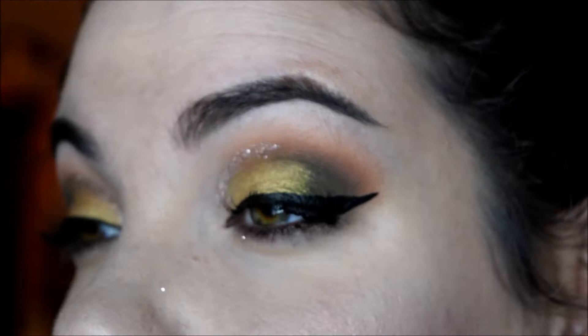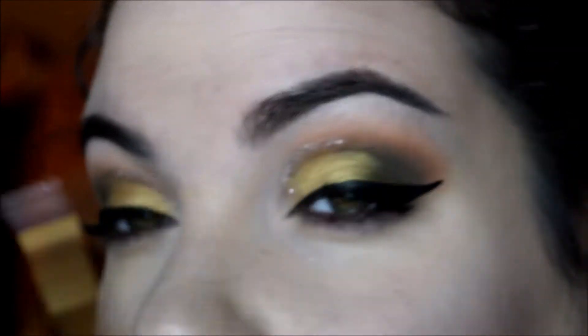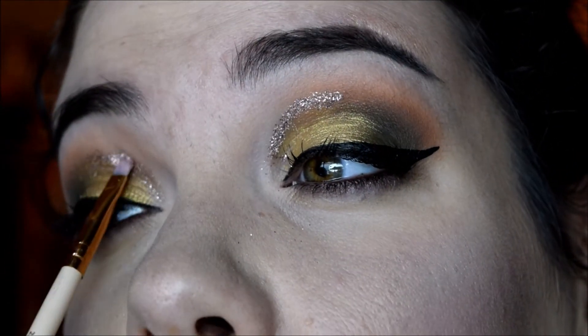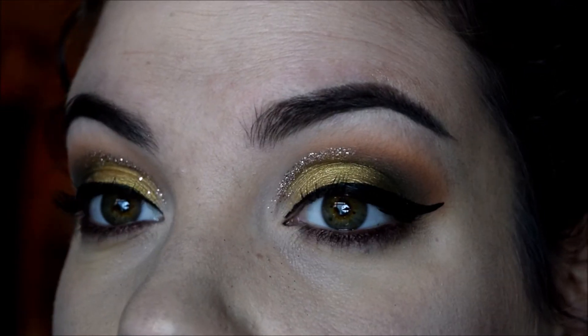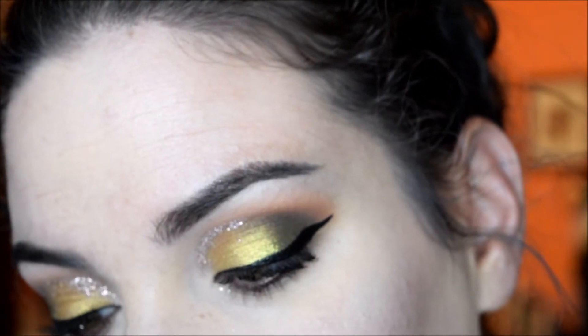I really hate the shape of my eyes because this one has more lid and this one's more hooded, so it's really hard to do stuff like this, but I try anyways. That's as good as it's gonna get — let me zoom up so you can see the eyeballs.